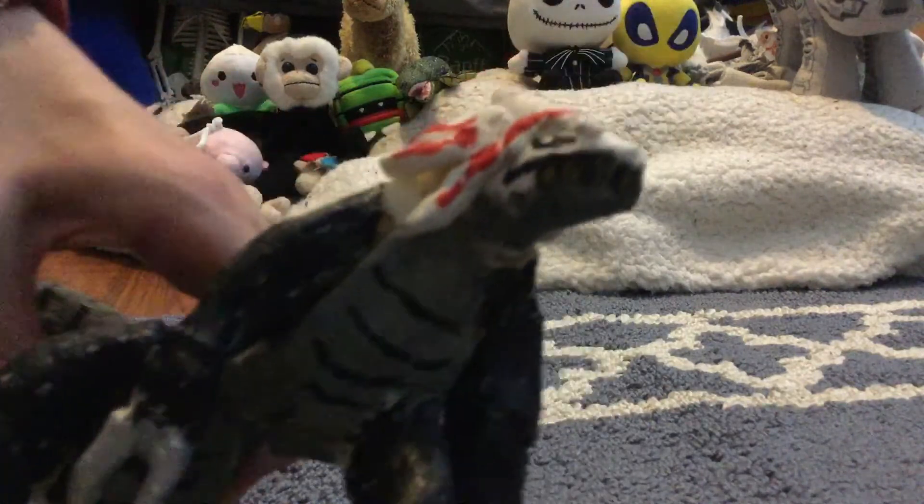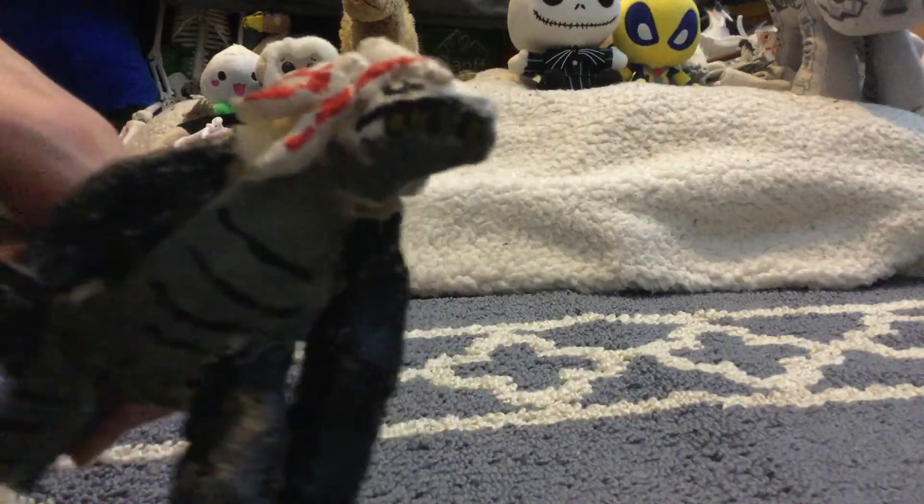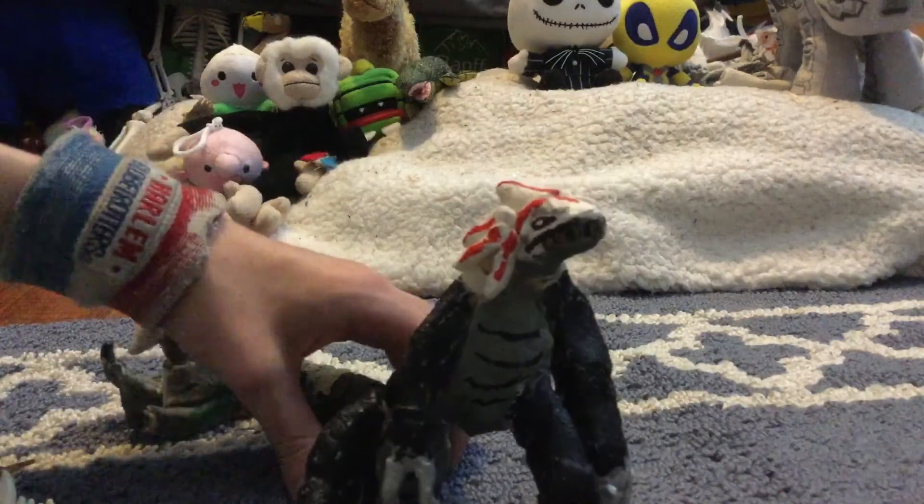I also gave him some teeth — bronze-colored teeth, if you can see them. And that's pretty much the Wanderer. Not much else to go over; it's just a clay model. If you guys want me to review more clay models, let me know in the comments. Bye, guys!